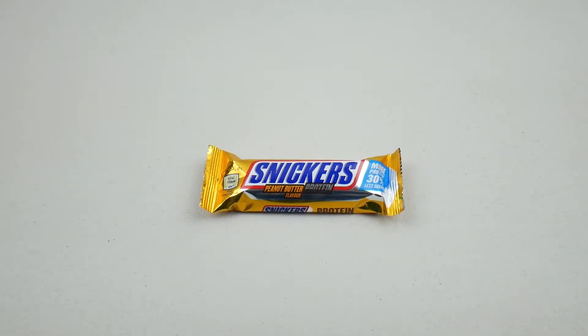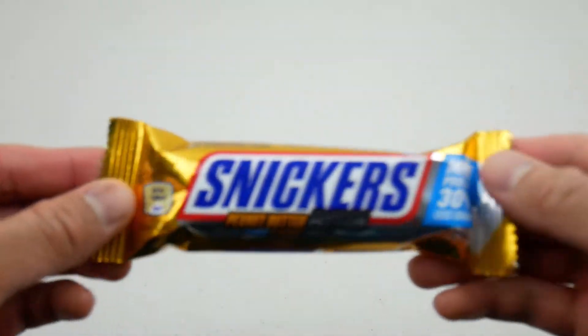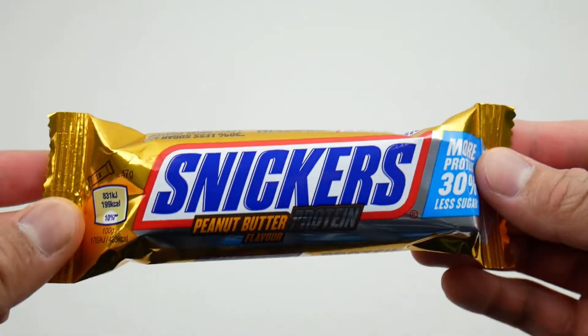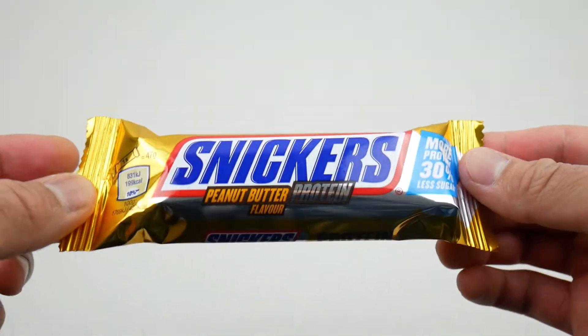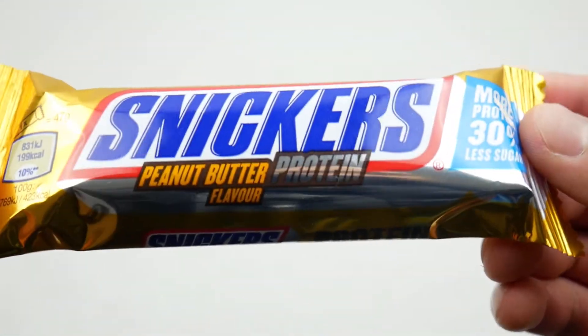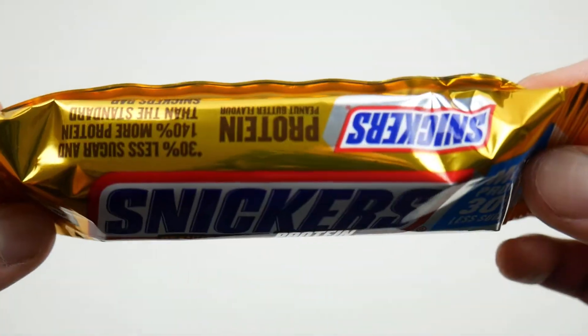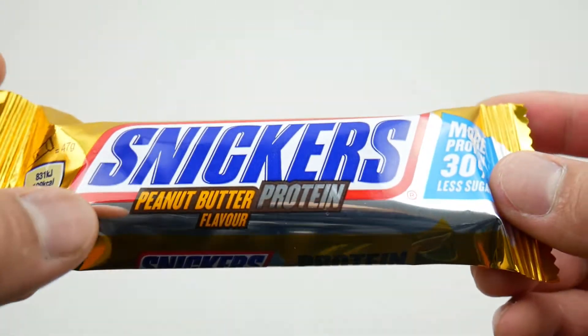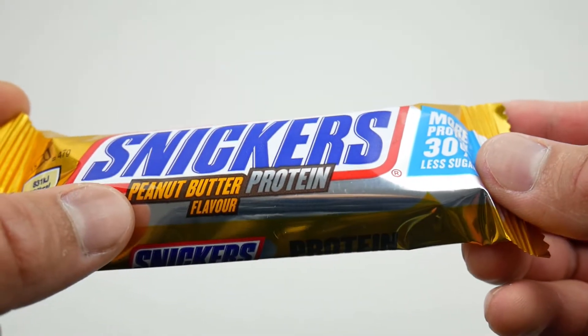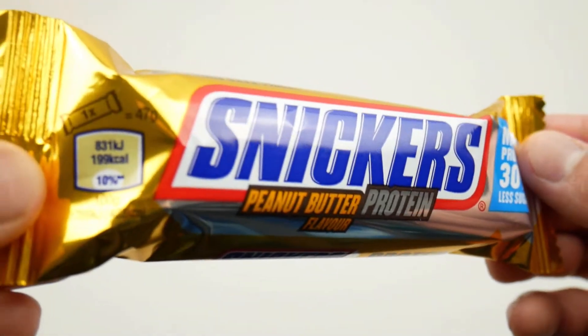Hello my friends, back again on my channel. In today's episode we're gonna check out this gold Snickers chocolate bar. I believe this one is like a limited edition — I'm not sure — but I haven't seen one like this before. It says here it's a peanut butter protein flavor. This is going to be interesting.